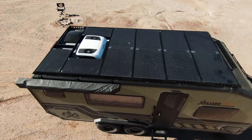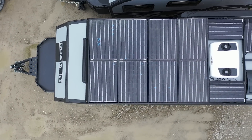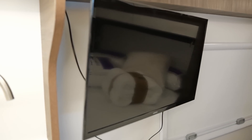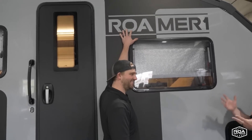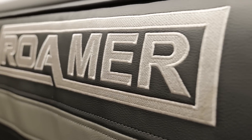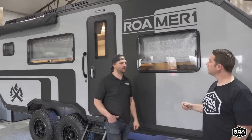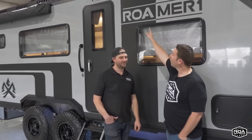With the X195 you can also option your solar array bigger or smaller, but the Roamer 1 comes with a fully loaded 1,240 watts of solar — there's no option to get less. The idea was to give you the best of the best premium things the X195 offered, plus add our own touches. The biggest difference besides color? The Roamer 1 has our name on it, and obviously we're going to stand behind this trailer because it has our brand on it.